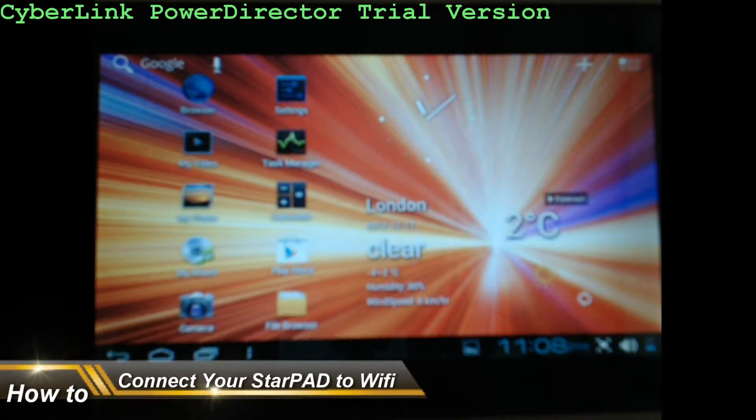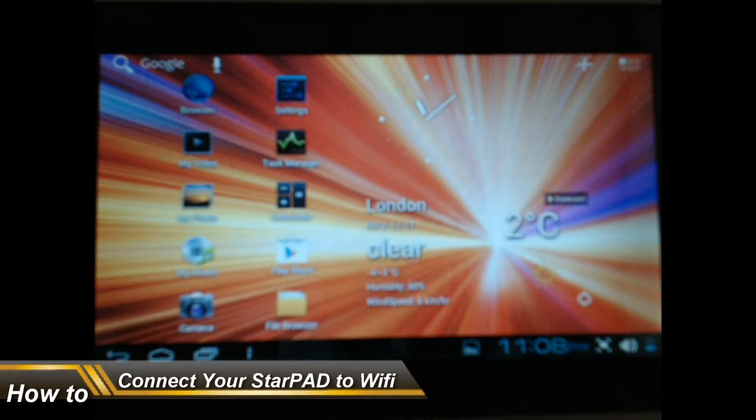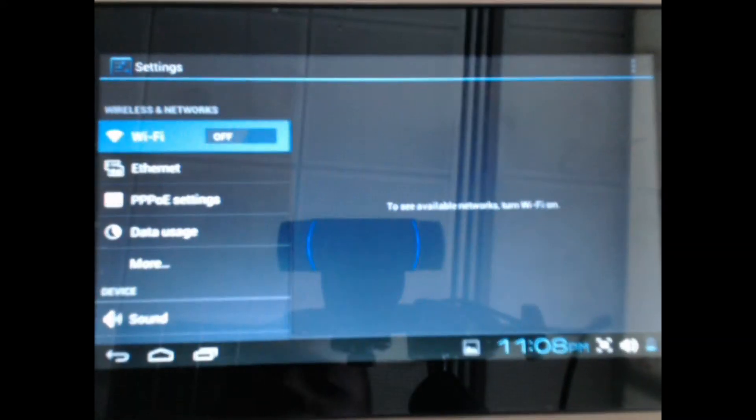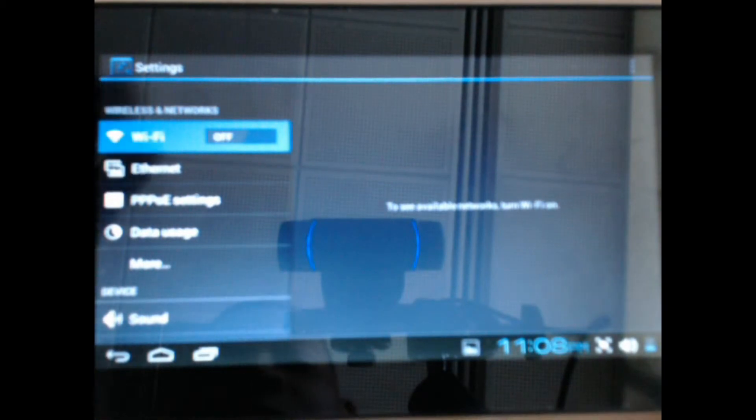Hi guys, I'm here to do a video tutorial about how to connect to Wi-Fi. First thing you need to do is go on Settings. On the left side of your screen you'll see Wi-Fi in the slider, so you need to slide the slider to on.